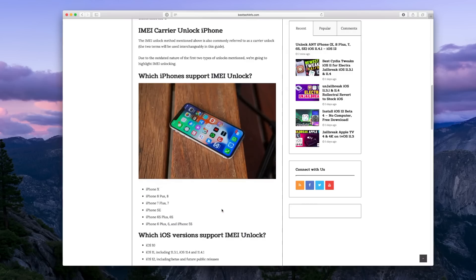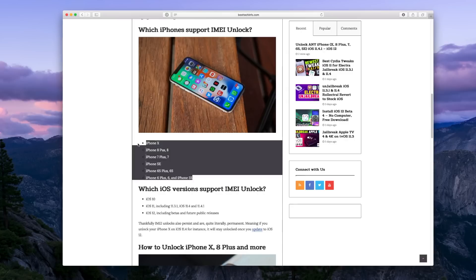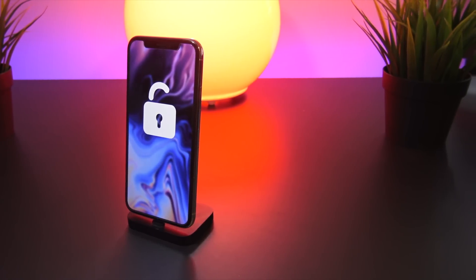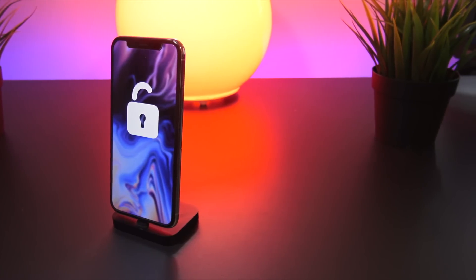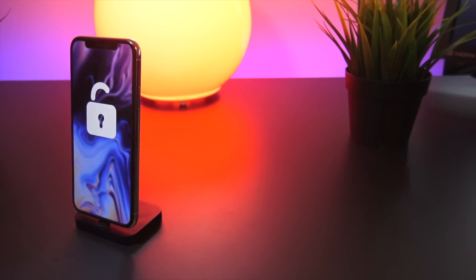IMEI unlocking is literally the only unlock method that works on any iPhone — including the iPhone X, 8, 8 Plus, 7, 7 Plus, 6s, 6, 5s, 5c, 5, and 4s — running any firmware including iOS 12 and lower. It's seriously the best unlock method currently available.